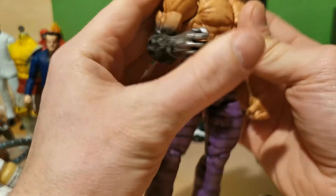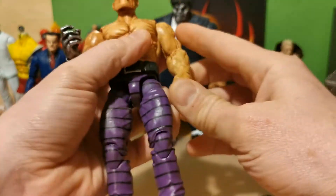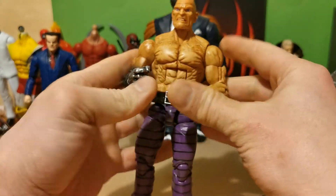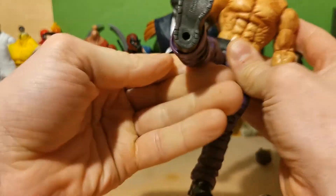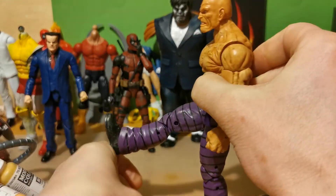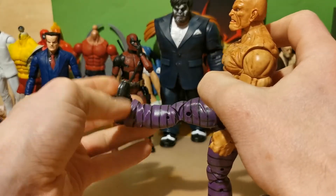He doesn't have such great movement in his arms — almost 90 degrees. But they are muscular arms. He has the old Toy Biz version of ball joint hips. So he can kick forward that much, putting his really big foot and planting it in someone's face.